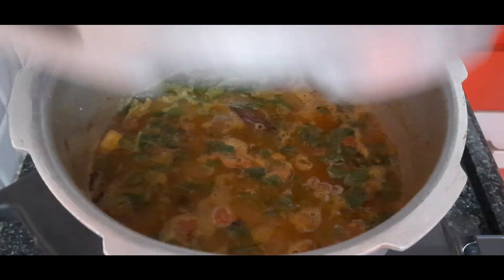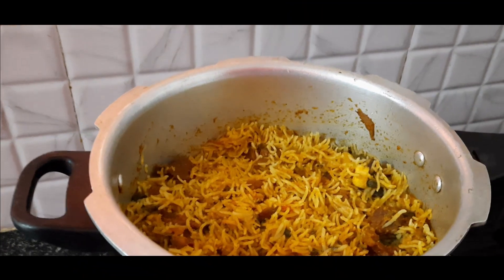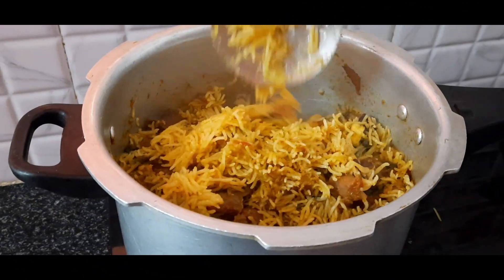Now, let's stir in the cooker on high flame. We are ready for a tasty mutton biryani in the pressure cooker. Let's cook the mutton as well.